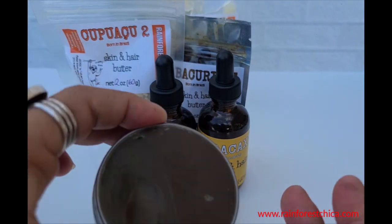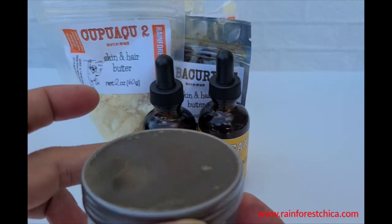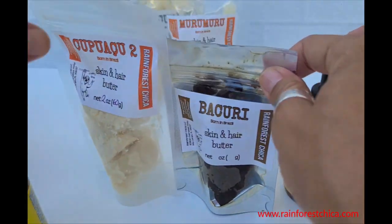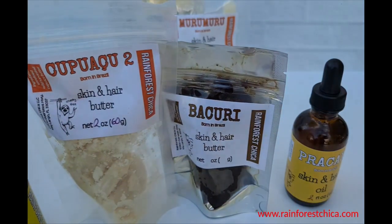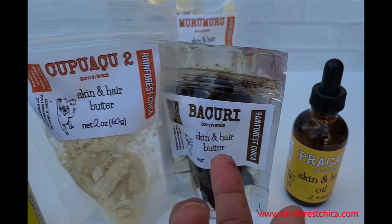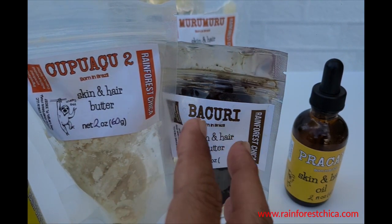I wanted it in a balm form so that it has a little bit of beeswax in it. So I decided on these two butters. Cupuaçu is known as the vegetable lanolin — lanolin attracts water. So even if you say fats have no water and can't be hydrating, they can.